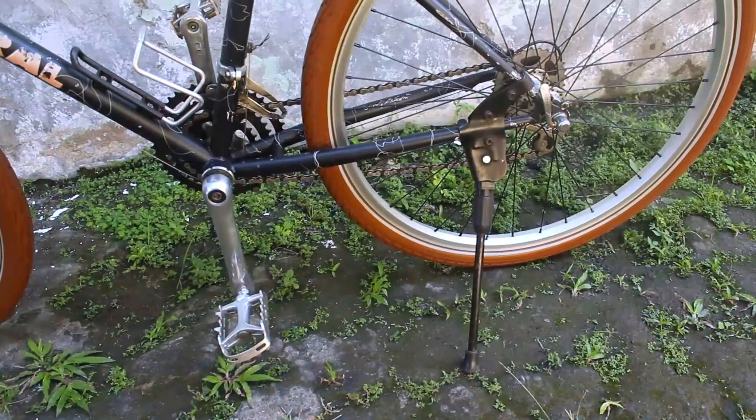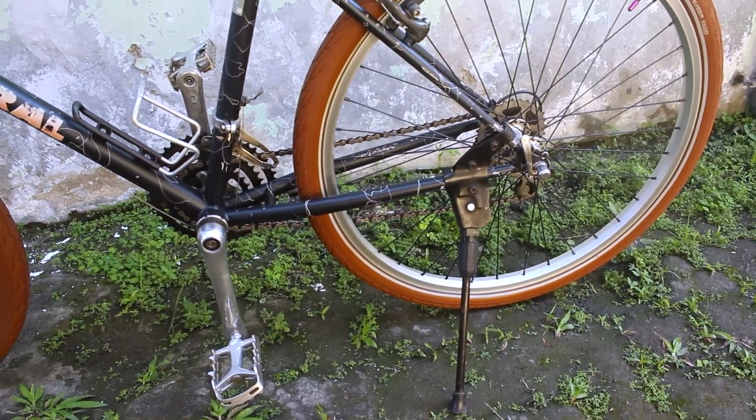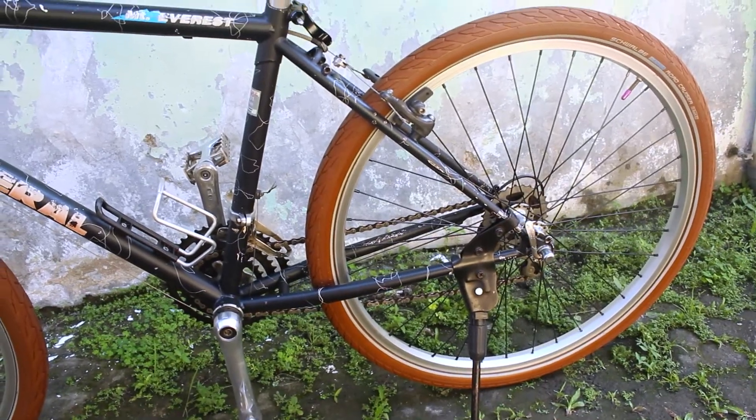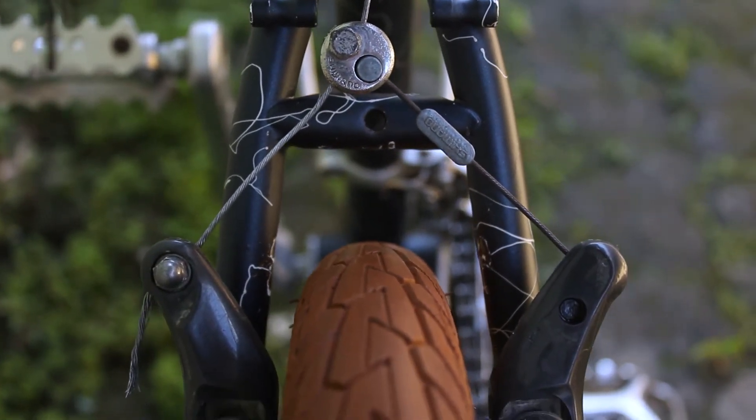Di frame Federal Mount Everest ini cuma ada satu bidon ya teman-teman. Selanjutnya kita beralih ke pengereman belakang, ini menggunakan cantilever merek Shimano.